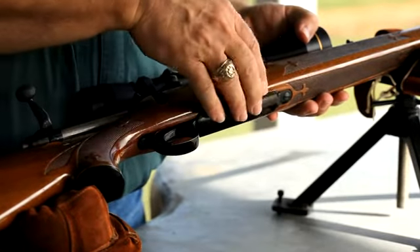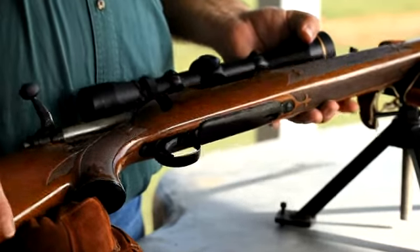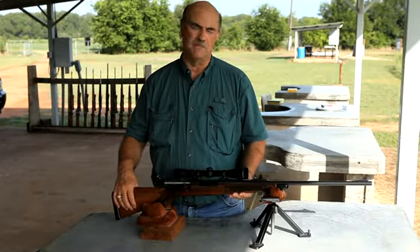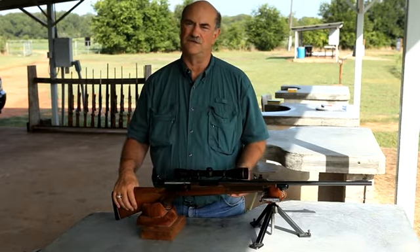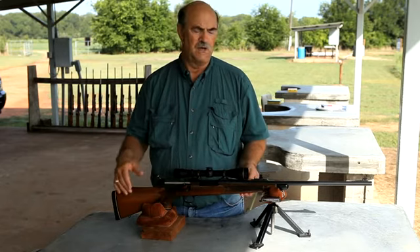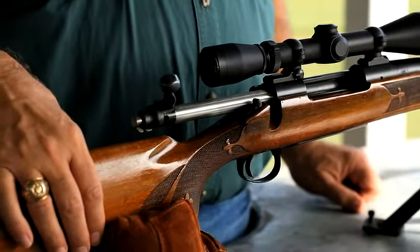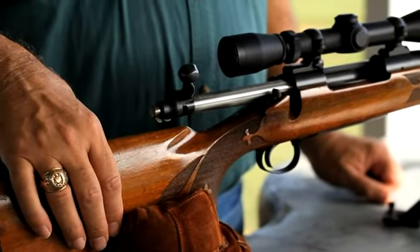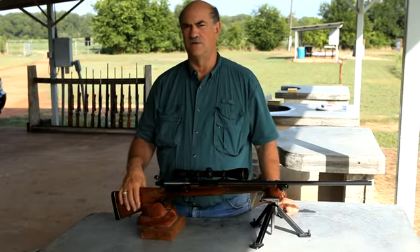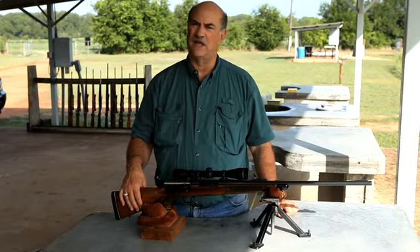The ADL doesn't have the floor plate, but the BDL and CDL models do. This particular 700 I originally bought at a gun show — became interested in it when I saw the features of the early gun, and then when I realized it was a first-year gun I managed to get the rifle at the right price. And now I've got a son-in-law that'll be able to use this rifle. It'll last a lifetime.